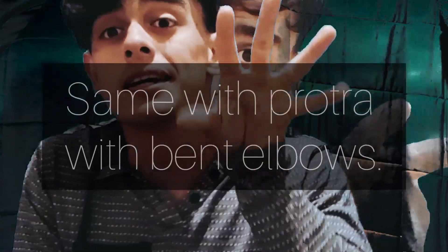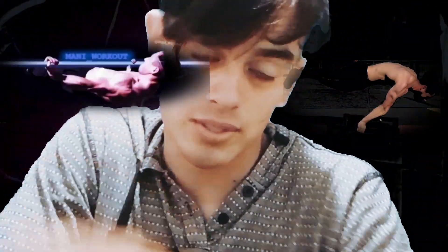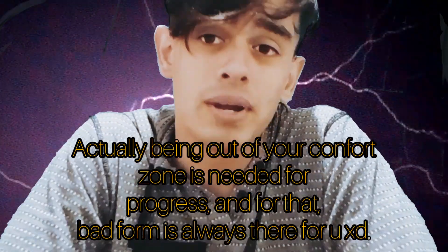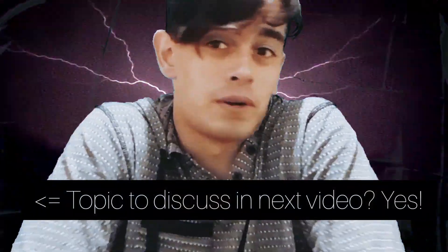Here we can see Money Workout, a guy who is very well known for the clean way he does his stuff. He is a very good example of what everyone should aim for in clean style — he does protracted planches and retracted front levers. I don't want to say that everyone should be clean; every athlete has his own style and I respect that.